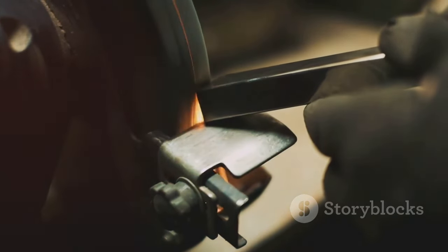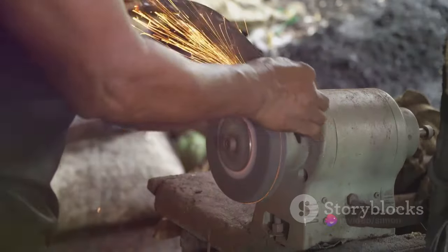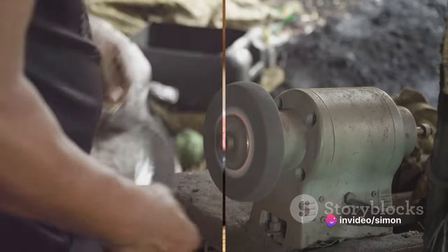Then you repeat — over and over, until you feel that razor-sharp edge forming. You'll know when you've got it. It's a satisfying feeling, a job well done. Repeat these steps until you achieve a razor-sharp edge.